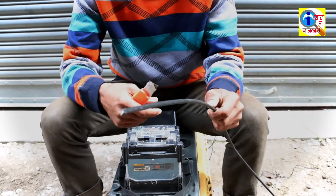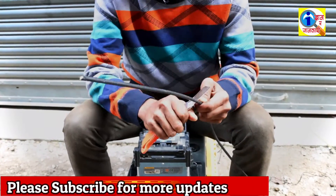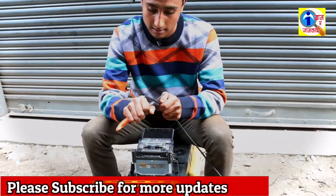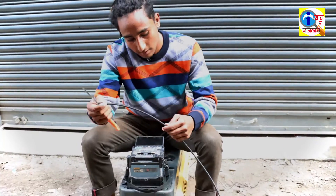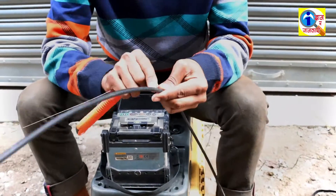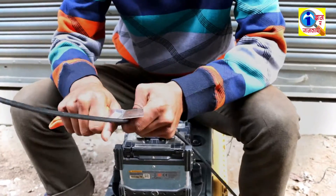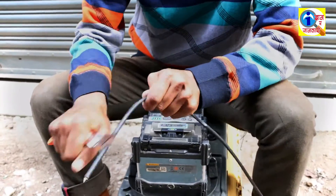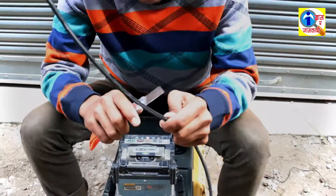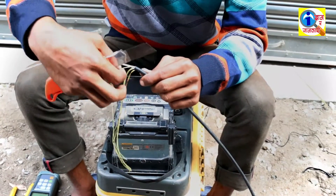To splice the fiber cable, first of all we have to peel the cable with the help of this knife. After peeling the fiber cable, now remove all these plastic wires and the plastic cover.